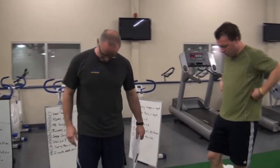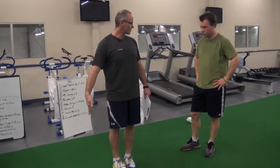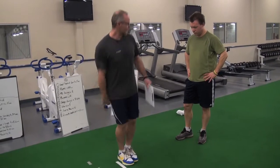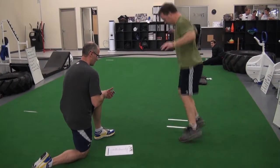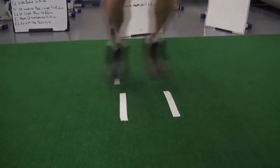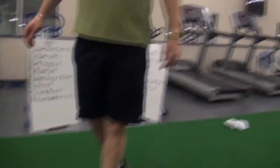Basically how this one works is you start with your feet on the outside of the tape, then you're gonna hop over to the other side of the tape. You're gonna do it as fast as you can — going there and back counts as one. Ready, set, go. Last five seconds. Stop.